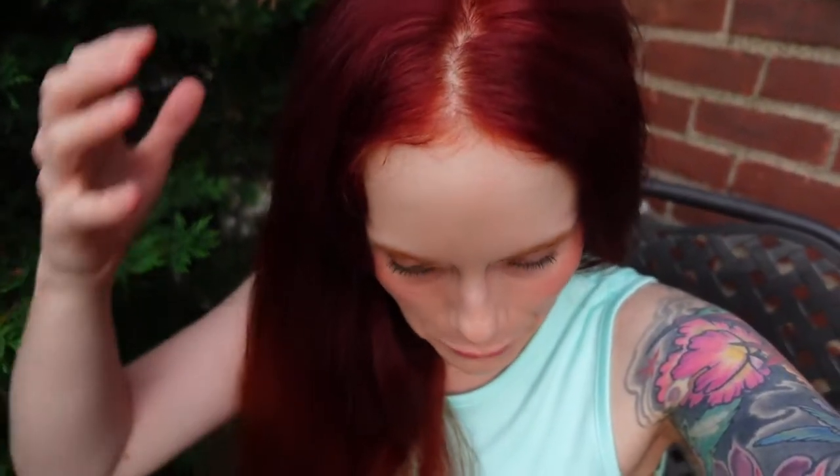Here is how the wine red henna came out. You can see my roots — I really just concentrated the henna onto my roots and just a little bit down towards the bottom, but mostly up here.